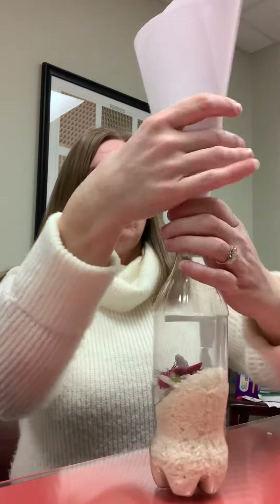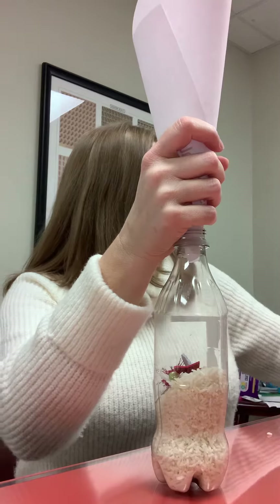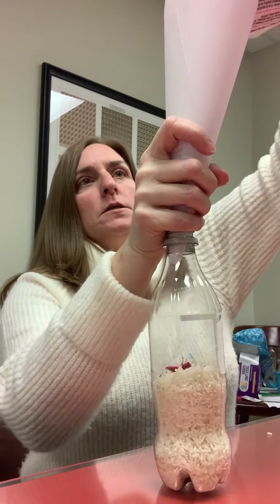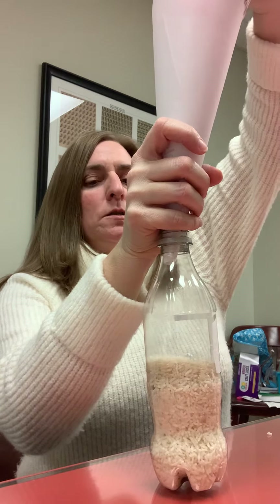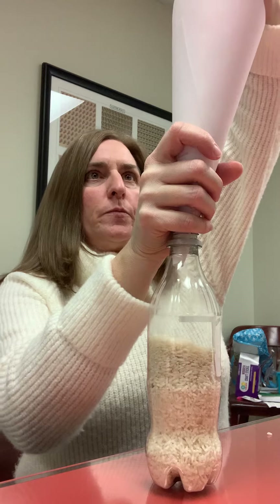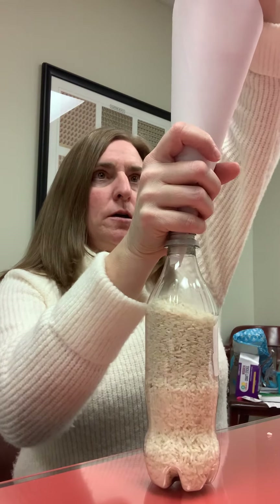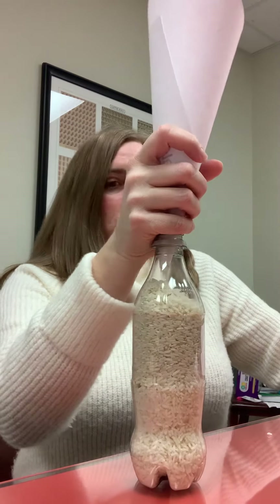I'll just put that right in there and I already opened my bag of rice and I'll dump some right in there. You're going to want to fill the bottle pretty full. You could stop at this point and put some more of the trinkets in there and then finish this off.